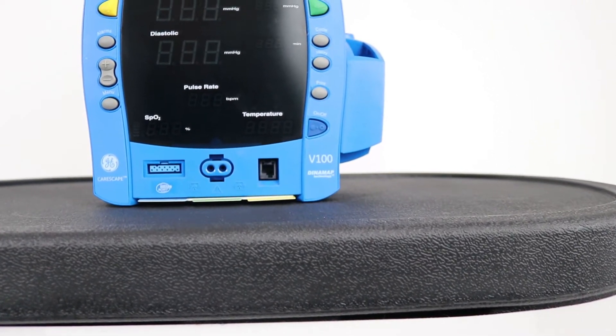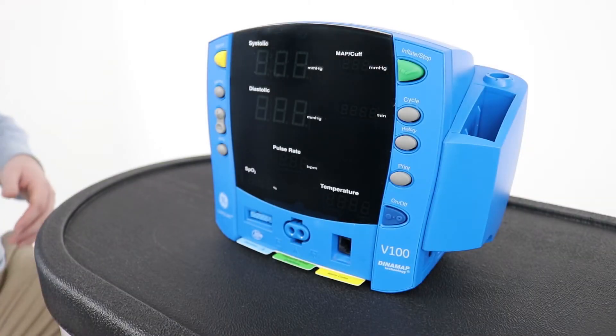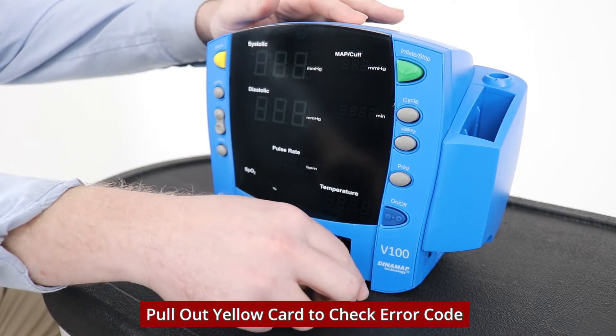To check to see what the error code means, look at the card that is located on the bottom of the unit, right here.